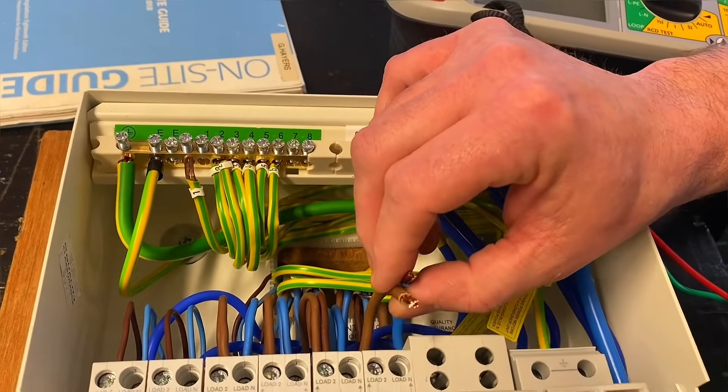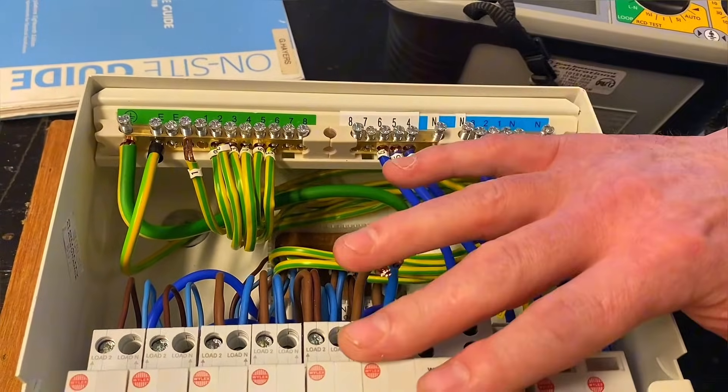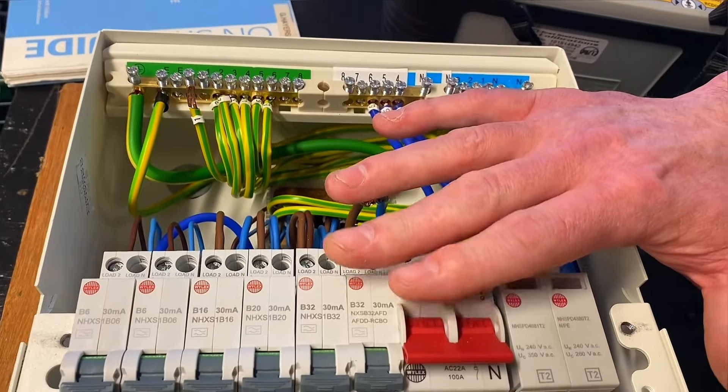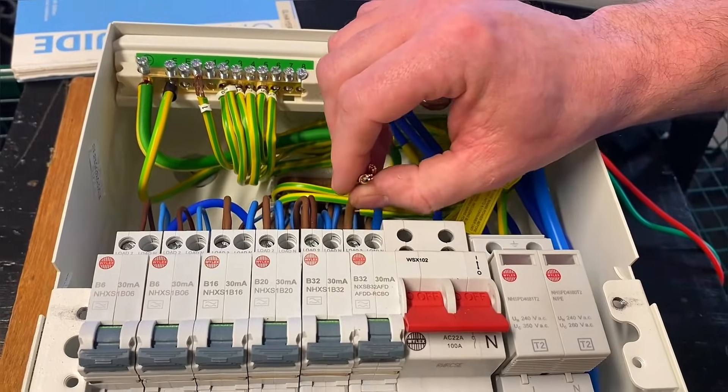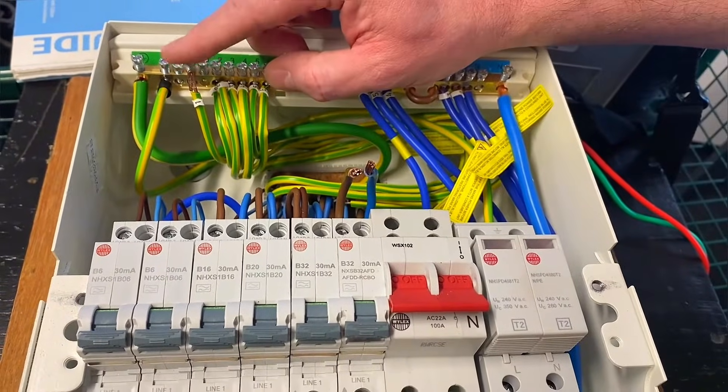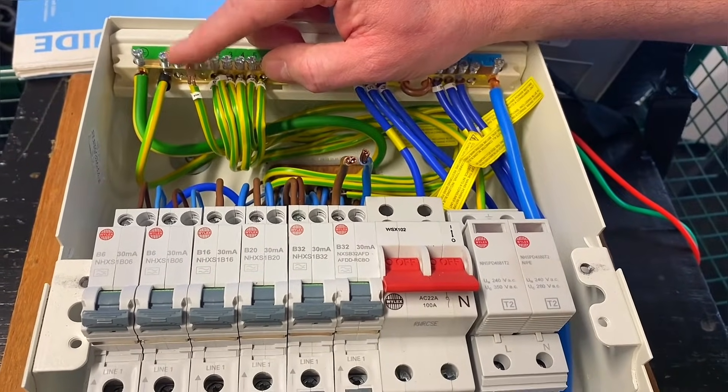So I must connect this conductor to the earth bar, which is connected to the source earth, as well as any protective bonding, before carrying out my insulation resistance test. I can then carry out the test with these conductors disconnected, removing anything I'm worried about — SPDs, AFDDs, RCBOs, etc. But it's vitally important that this conductor is in place and connected to the earth source.